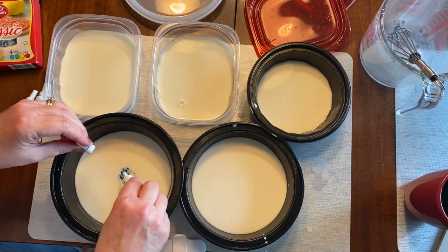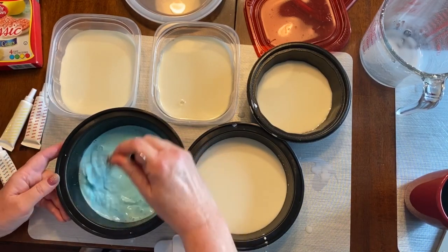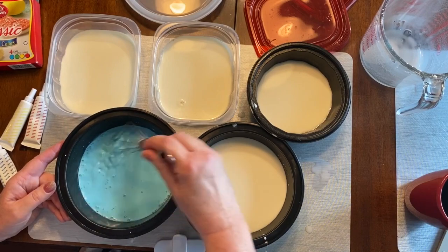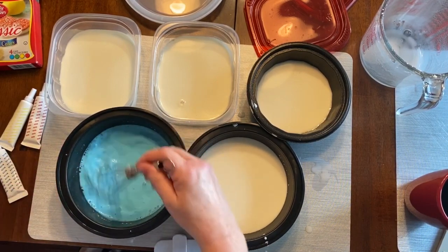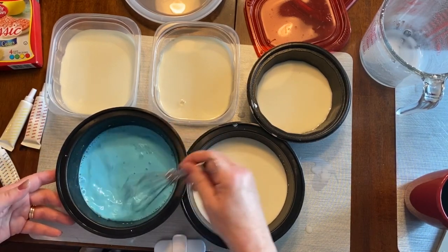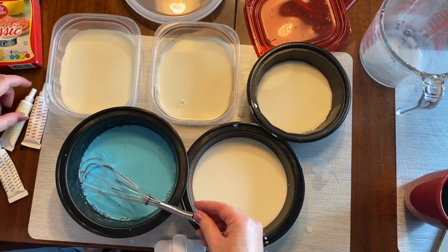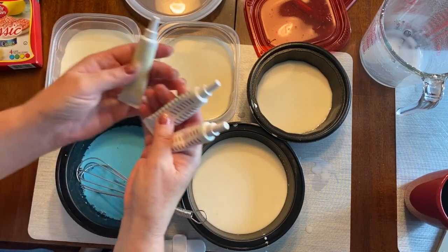I'm adding the liquid gel here, and this is the fun part that the kids can work on — mixing up the paint. The more color you add, the brighter the color will be. But since it's Easter time, we'll do pastel colors, which are a little bit lighter.